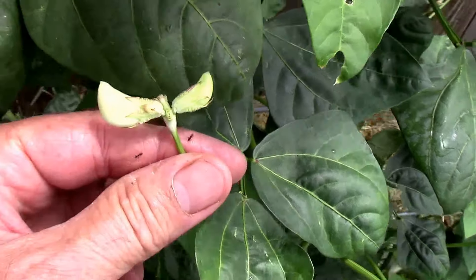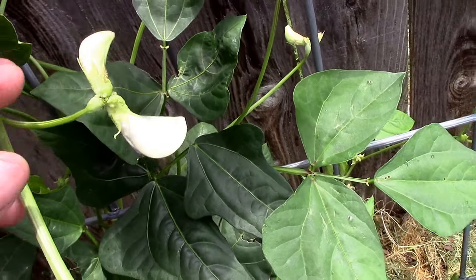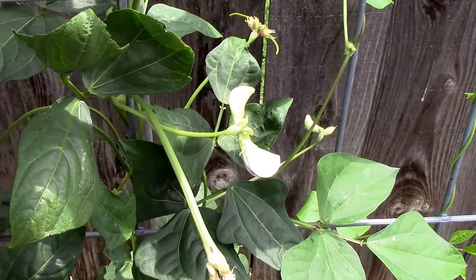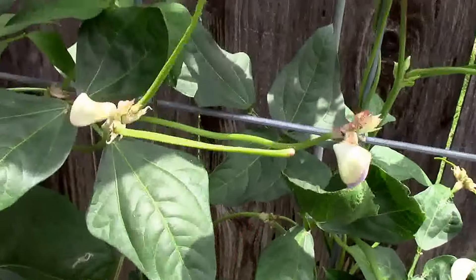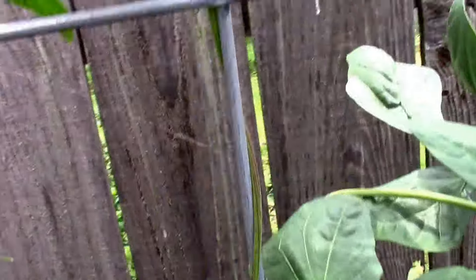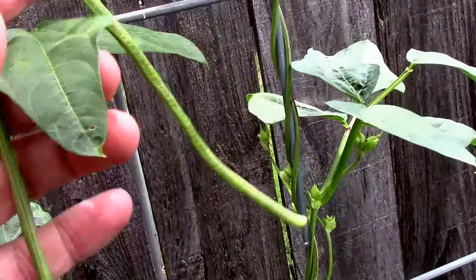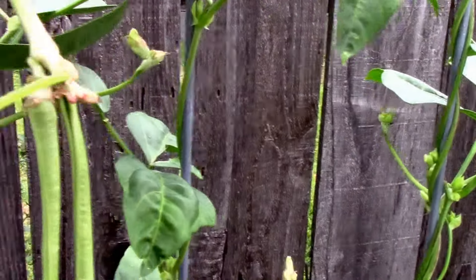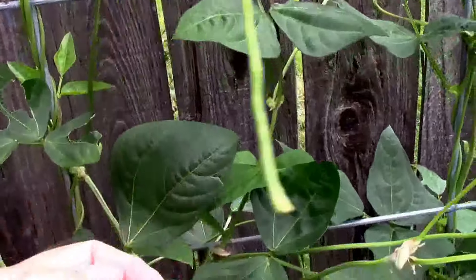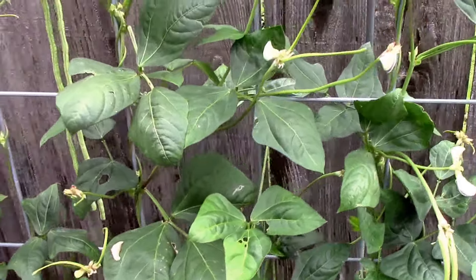Two blooms form together and then they'll just keep growing. Once the bloom starts to fall off — let me see if I can find one — well, that one looks like it's got three blooms but only two beans. Then the beans will just keep growing and growing. Oh, there's one with three — cool, that's my first set of three! But they grow really fast and it looks like it's going to be a real prolific producer.